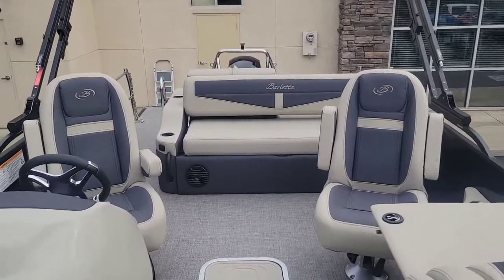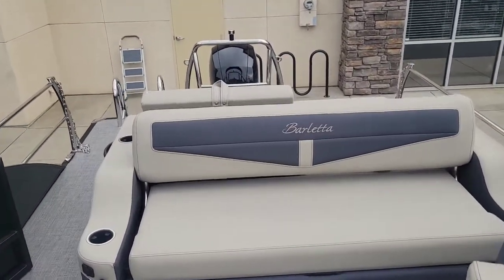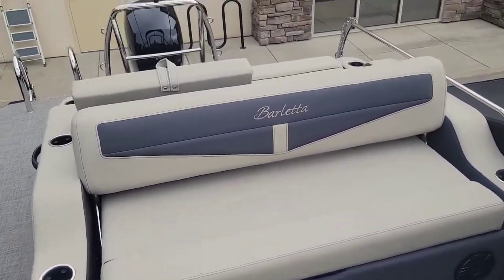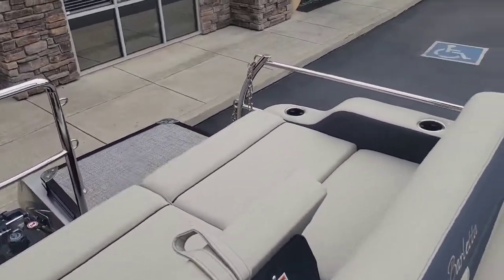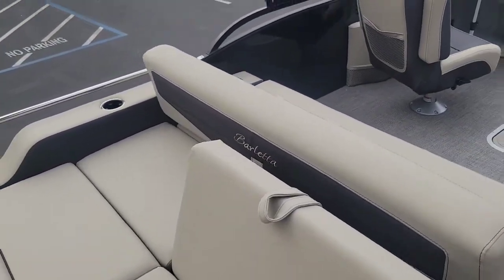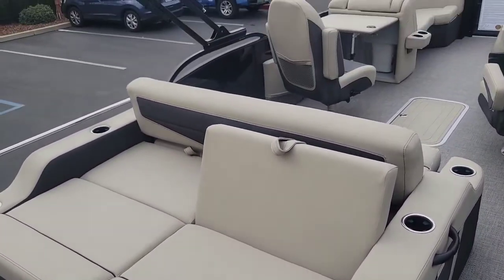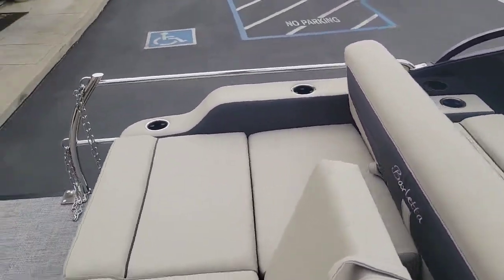This is the UC, so you have the ultra lounge, which is this big bench area in the back. Very functional. I've got it set up so you can be sitting facing forward, or you can have one passenger facing aft. Just multiple configurations you can do with this — very versatile.